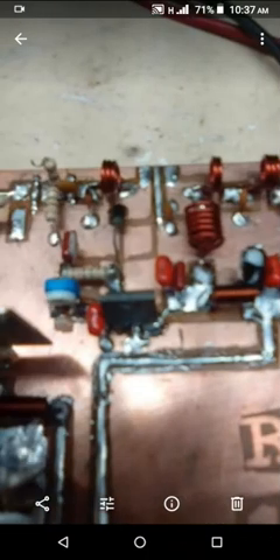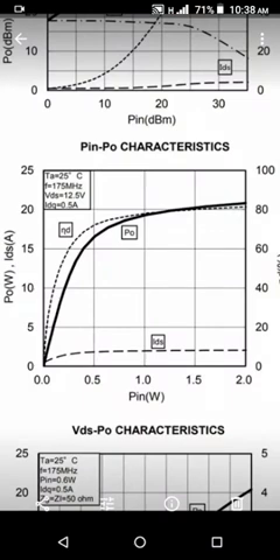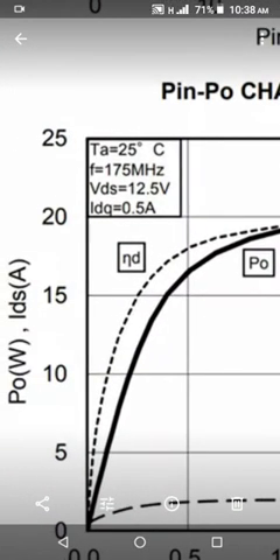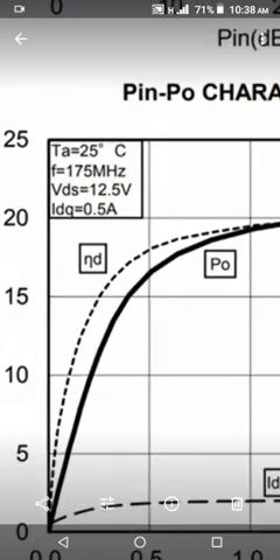With the C1970 transistor, here are the parts I planted on the surface of the RD-15 HPF1 circuit. This is the graph of power input versus power output. As you can see, 0.5 watts input is enough to produce 15 watts output from the RD-15 HPF1 using 12.5 volts.